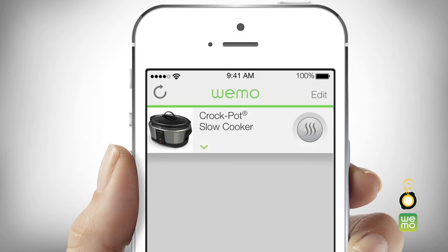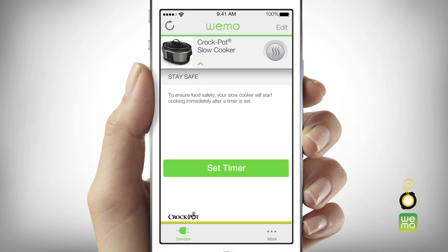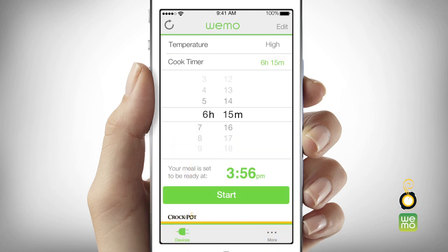To schedule cooking with a specific cook time, touch the down arrow next to the slow cooker image to open the slow cooker drawer. The set cooking timer screen will appear. Touch the temperature bar to open it and choose your desired temperature setting. Then, touch the cook timer bar and use the timer wheels to select your desired cook time. Scroll down and touch start.